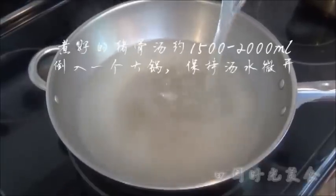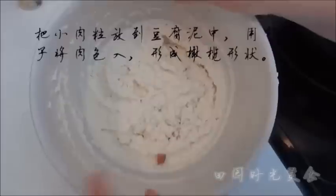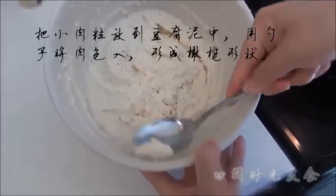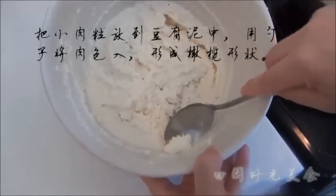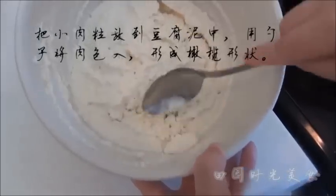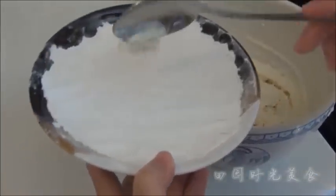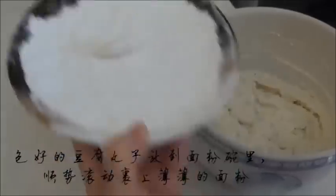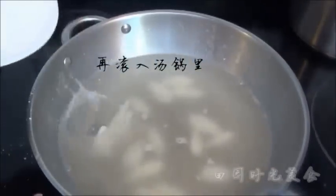Pour the broth into a big pot and heat until simmering. Place a diced meat bit into the tofu mixture and scoop with a spoon, shaping it into an olive shape by rotating until the meat bit is fully wrapped in tofu. Place the finished tofu ball into the bowl of flour and let it gently roll to have a thin coating.